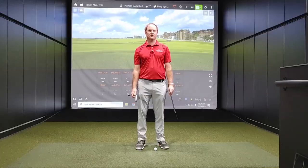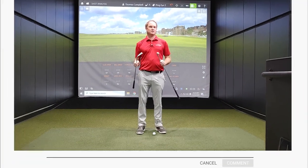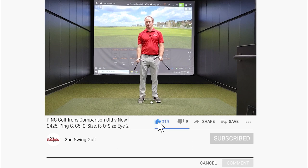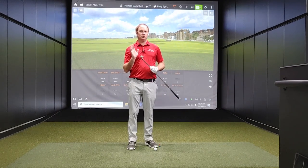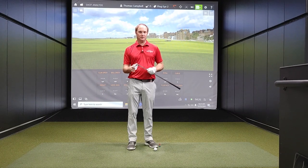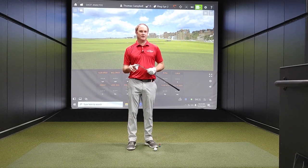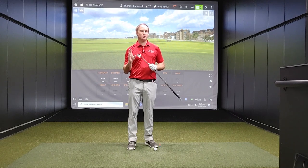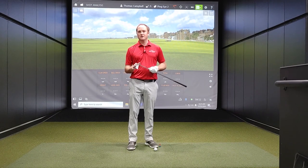I'm going to hit five shots with each model using the Titleist Pro V1X with the silver dot face it up. I'm going to try to keep my swing speed right around 80 miles an hour with each club — that's typical for an average amateur's seven iron swing speed. My normal seven iron swing speed is about 88 miles an hour, but I want to showcase what a typical amateur would experience.